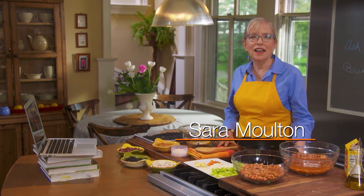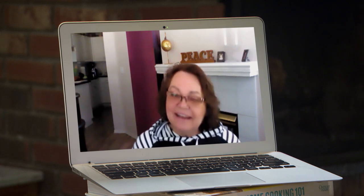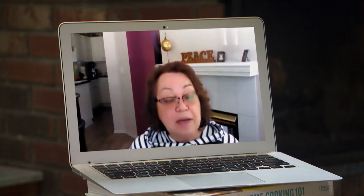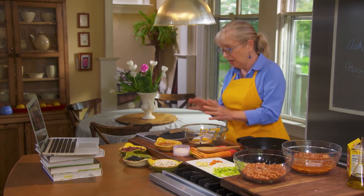One of my favorite segments on Sarah's Weeknight Meals is Ask Sarah, where I get to talk to viewers from around the country and help solve their common culinary problems. Today I have Esther Rogers from Tacoma, Washington. She enjoys using dried beans but has heard conflicting information over the years: salt while cooking, don't salt while cooking, add a touch of baking soda. The million dollar question is: should you soak them?